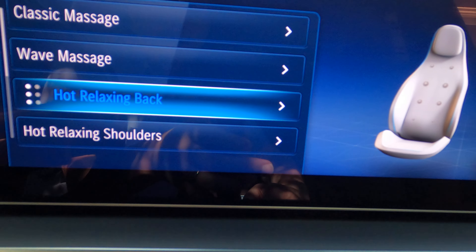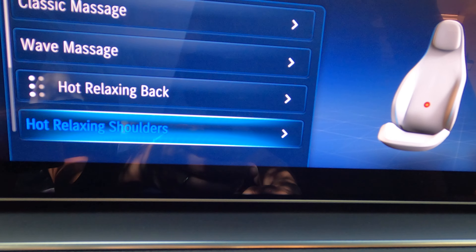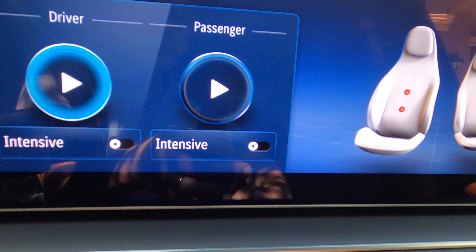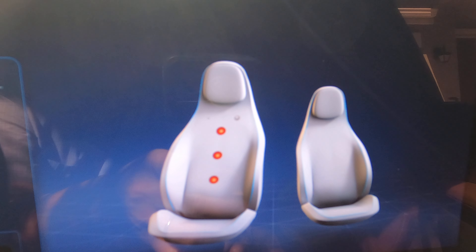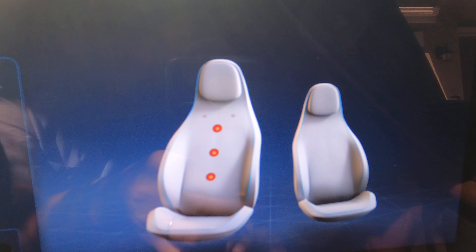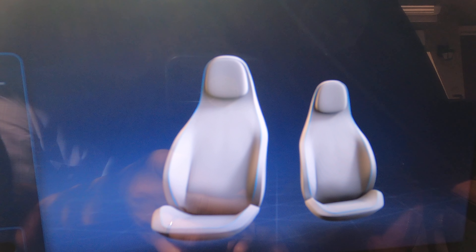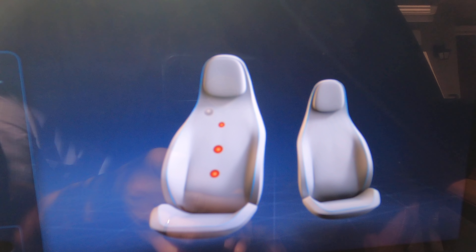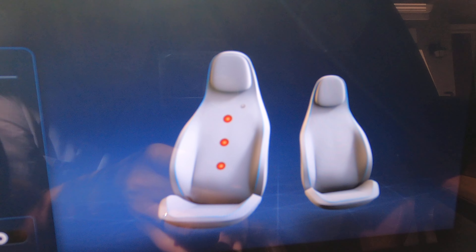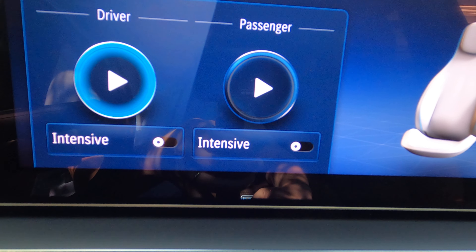Okay, let's move on to the next one — Hot and Relaxing Shoulder Massage.